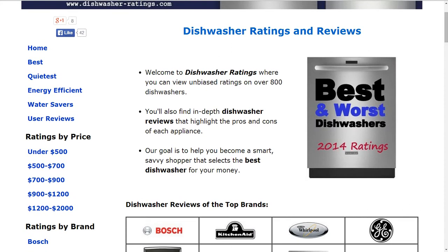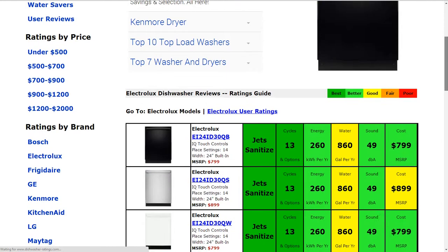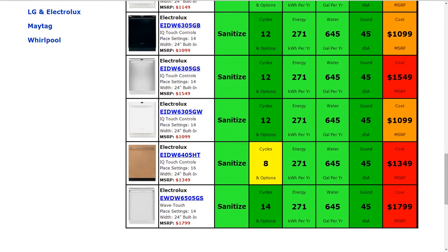You can search by best, quietest, energy efficient, or water savers. You can also look at reviews by brand or by price, and if you click on a brand you'll see all the different models summarized for you. If you have any questions or comments, please leave those for us. Thank you for taking a look at this review.